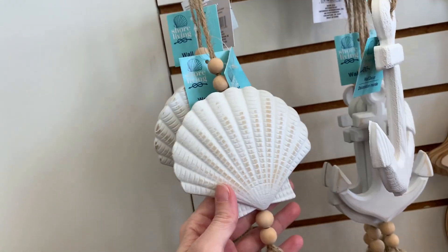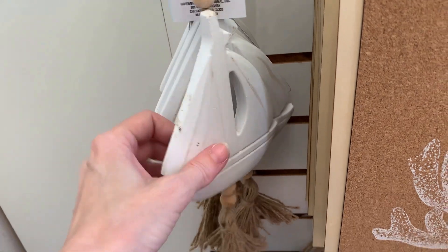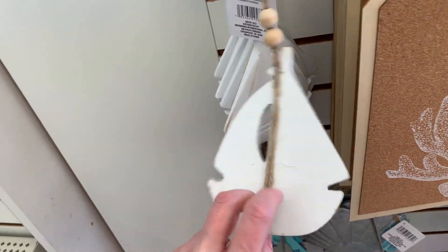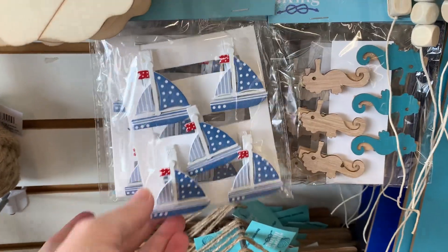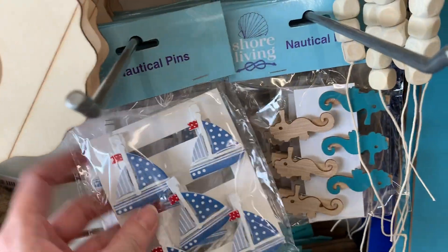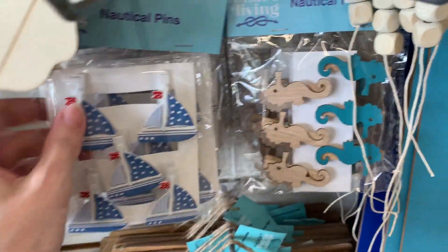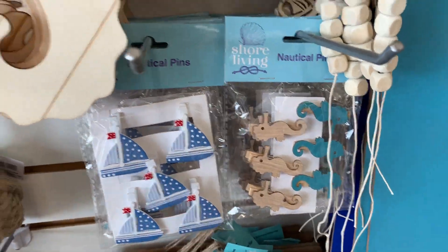There are some nice hanging decorations made of resin with wood beads and little tassels on the bottom. They come in a few styles — I like the scallop shell best, but there's also a sailboat. There are also little wood clips, some of which are actually painted. The sailboats are really cute, and there are some seahorses that are a mix of unfinished and painted.